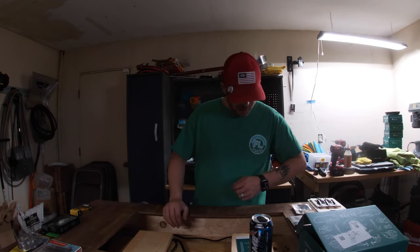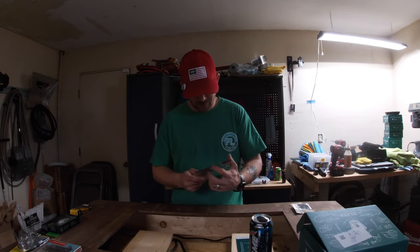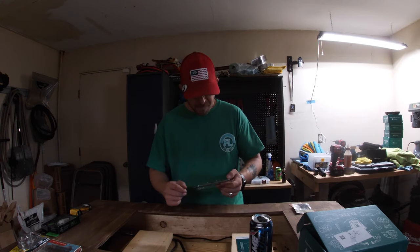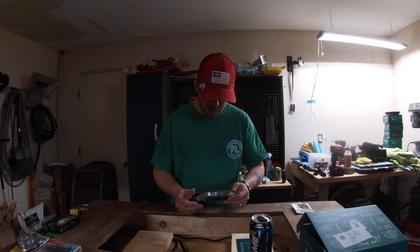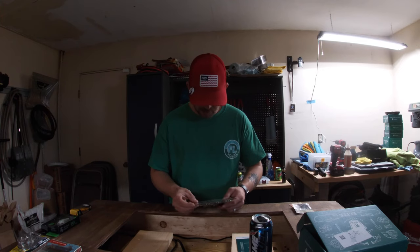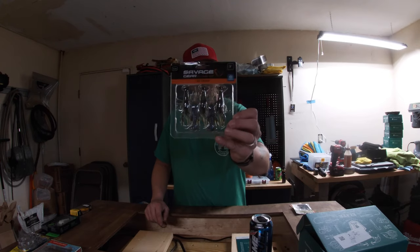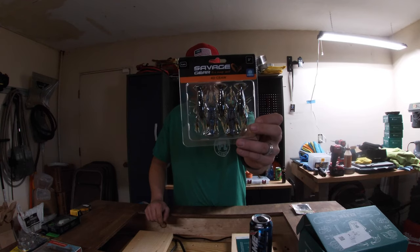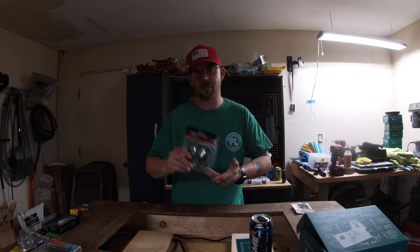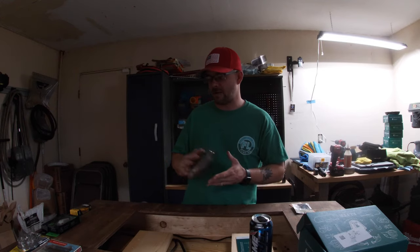The next item is the Savage Gear 4D Craw. It does come with a free sticker, but I haven't opened the package yet so I can't show it. These crawfish imitations are scented and three inches long — I don't know the scent since I haven't opened the package. They've got some good color combination. Soft bait is my go-to and I love Texas rigs, Carolina rigs — anything I can do with a soft bait. I've always had good luck with them.